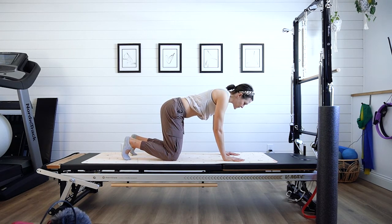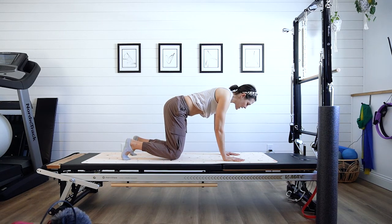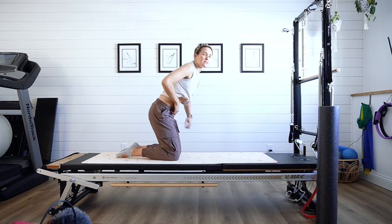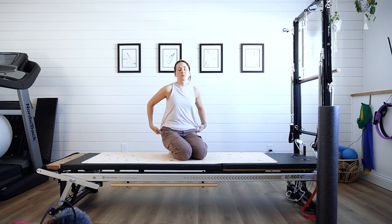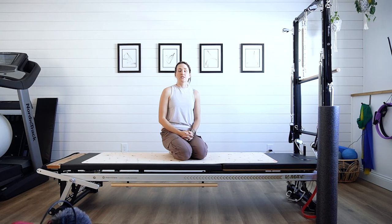Inhale, exhale — start the exhale, make sure you have that strong abdominal connection, and come up. Hover for four or five seconds and release down. This is the next progression before moving into a full plank. We need to make sure the abdominals are firing properly so we're not getting that bulging and putting unnecessary pressure on the abdominal wall and often on the pelvic floor as well. Doing that repeatedly over time can lead to possible issues, so that pulling up and in with a strong abdominal connection and neutral spine is really important.